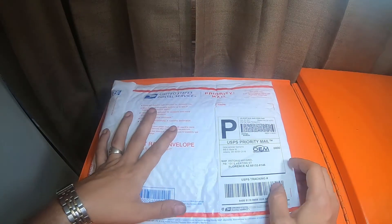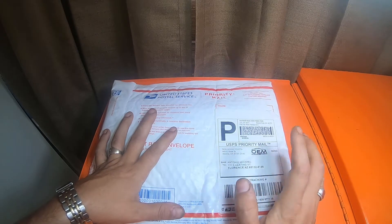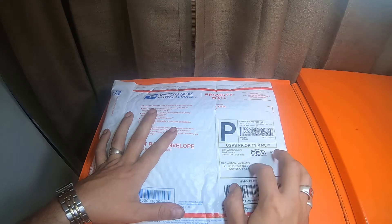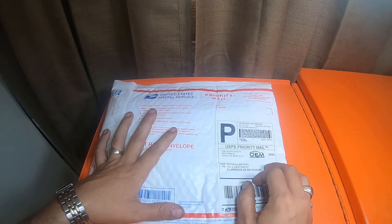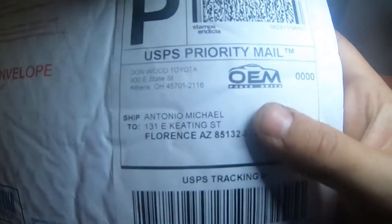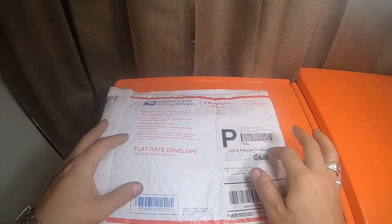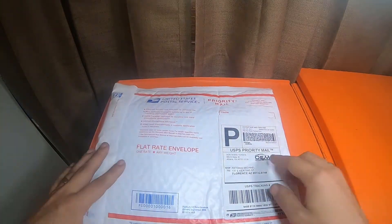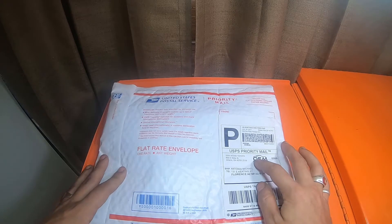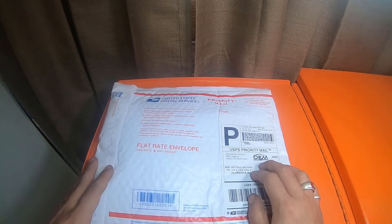This is an item I picked up for the limited 4Runner that I just picked up. It's from Donwood Toyota in Athens, Ohio. It is OEM parts — Toyota parts. I think it says OEM Parts Quick, which is a large website that will get you parts for most Toyota dealers if you're looking for Toyota parts.